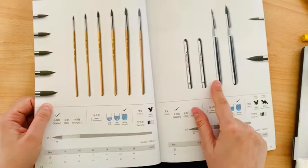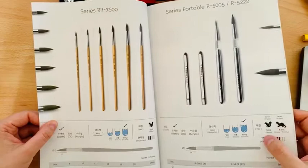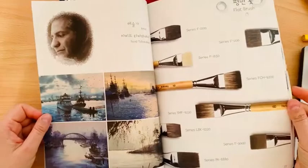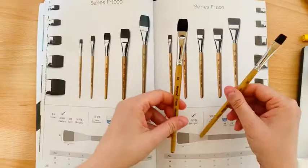We also have travel brushes — I don't have Herent travel brushes but they also offer two series in squirrel and weasel or Kolinsky. After that we are moving to flat brushes.